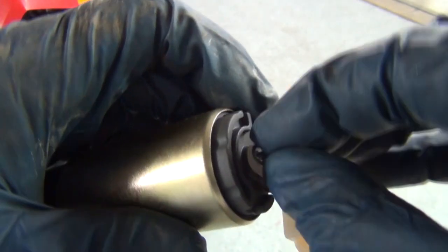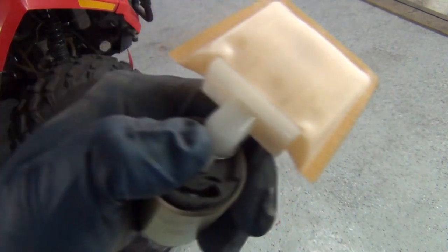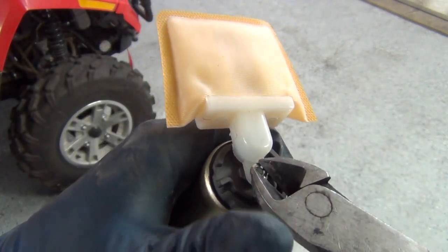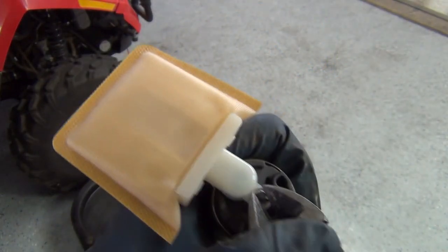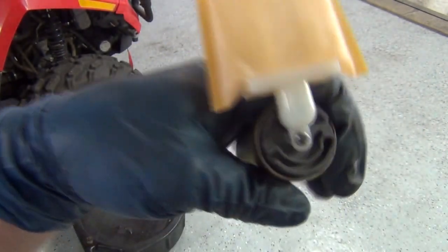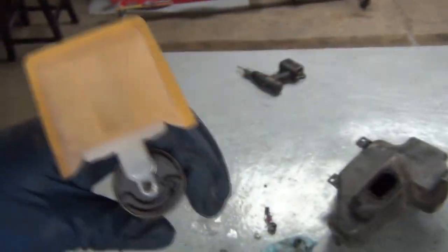Press that on. There's only one way for this strainer to go on anyway. Take a pair of pliers or side cuts and push that little metal retainer on. Make sure it's on good first - push it in there. Looks great. Moving right along.